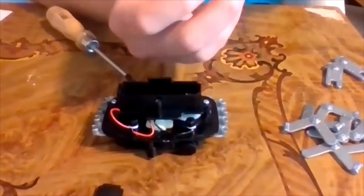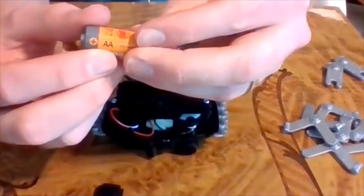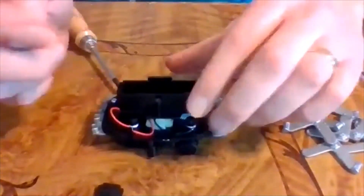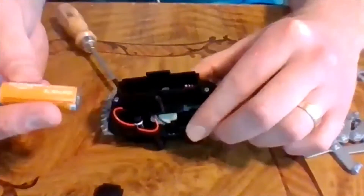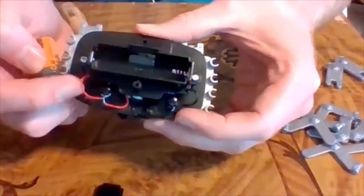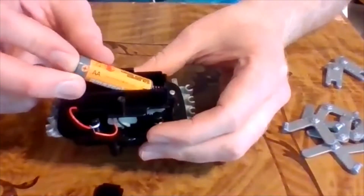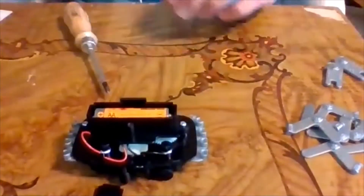Use a 1.5 volt double-A battery - you can tell it's a double-A because it has two A's on it. Put the negative terminal touching the spring end of the battery case and the positive end touching the flat end. A battery's positive and negative signs indicate the direction of electricity flow - red wire is positive, black wire is negative. The flat side goes on the springy side and the positive side just pushes in.